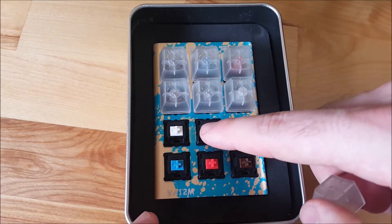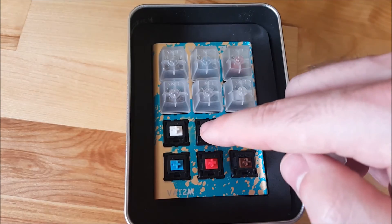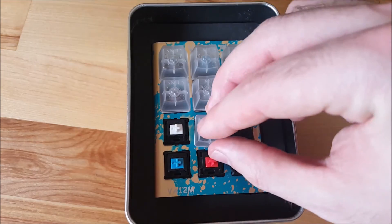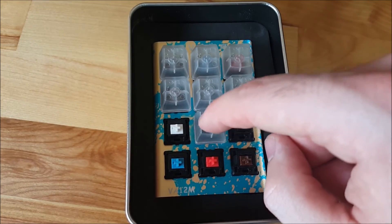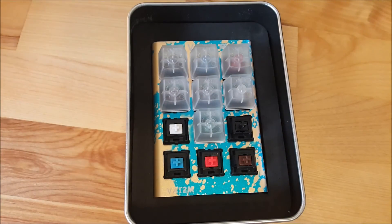Next up we have the Cherry MX Greens, which are also a tactile and clicky switch. But as you may have guessed, they're slightly stiffer — they require 80 centinewtons of force to activate. So pretty much the same feel as the Blue, just a stiffer switch. As you can hear, they're quite clicky as well.